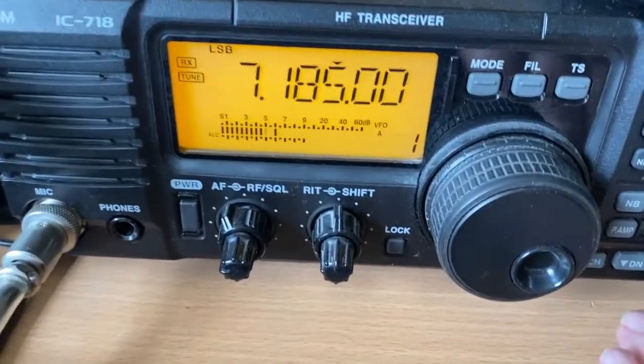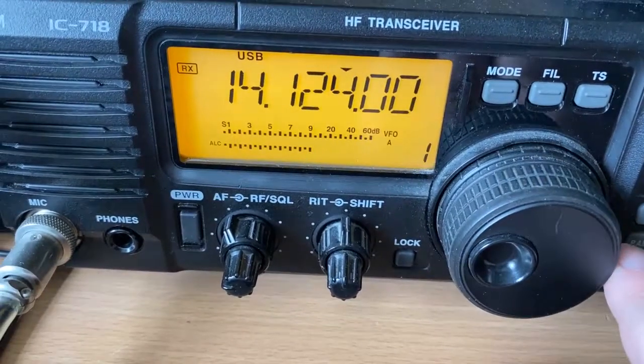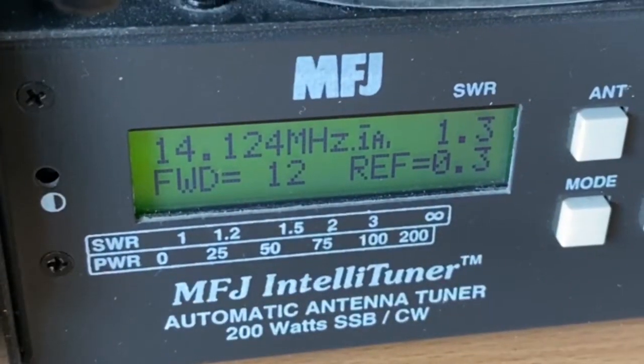Let's change to the 20 meter band. We'll tune again. And there we go — we have an SWR of 1.3 to 1.